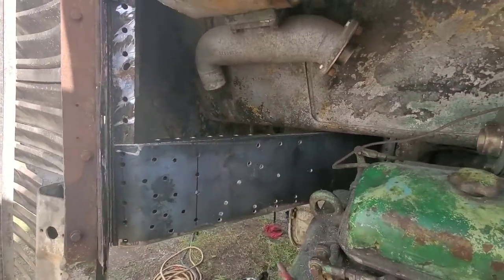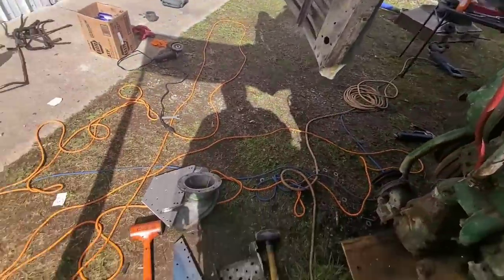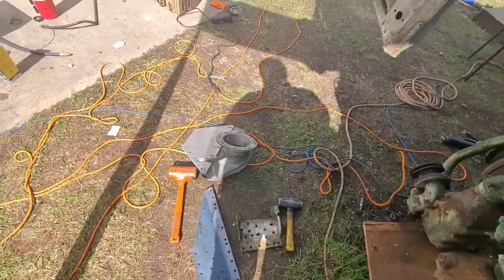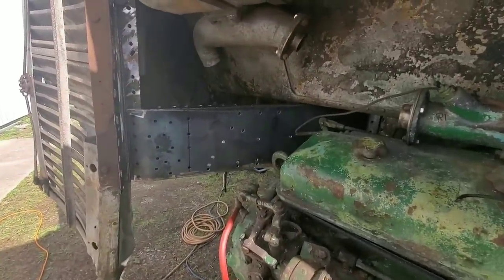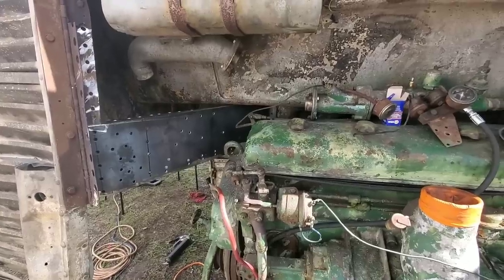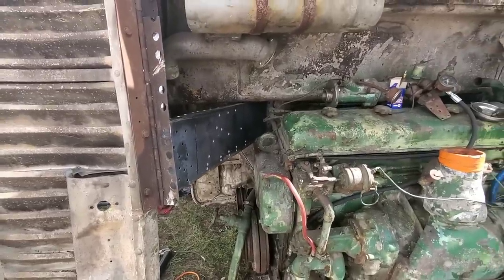We're starting the process of test fitting all of this. Got it sat up in there. Got it welded, and there's now a plate to go over it to reinforce the trunnion — that is this corner piece. We're going to start test fitting it all in there, make sure everything fits up right, and check the whole placement from the fab shop.